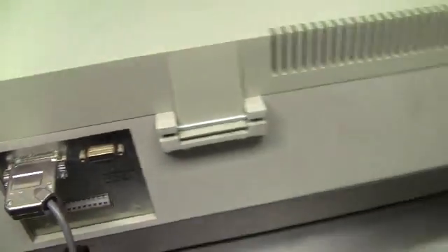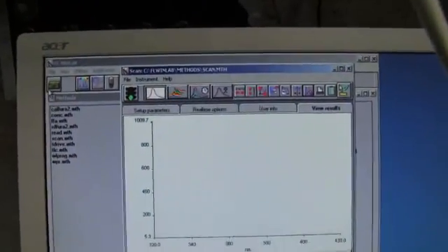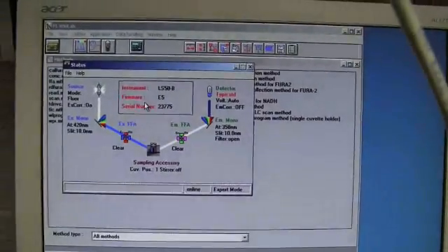It's controlled by Perkin-Elmer FL WinLab. As you can see here, we're connected to the instrument.